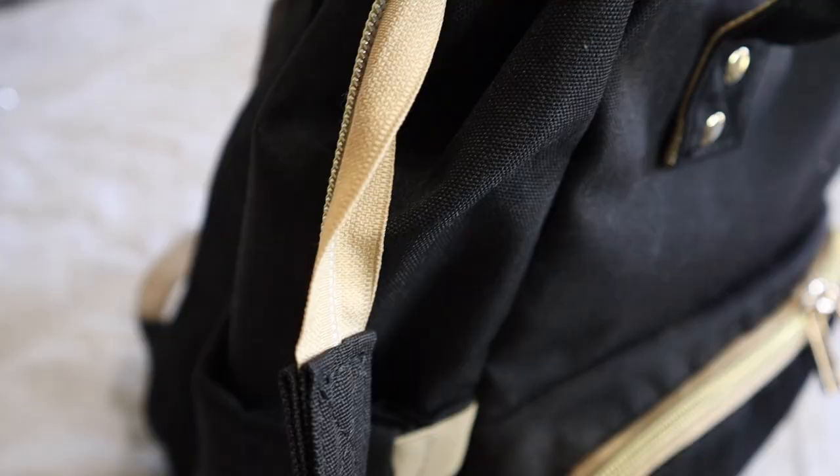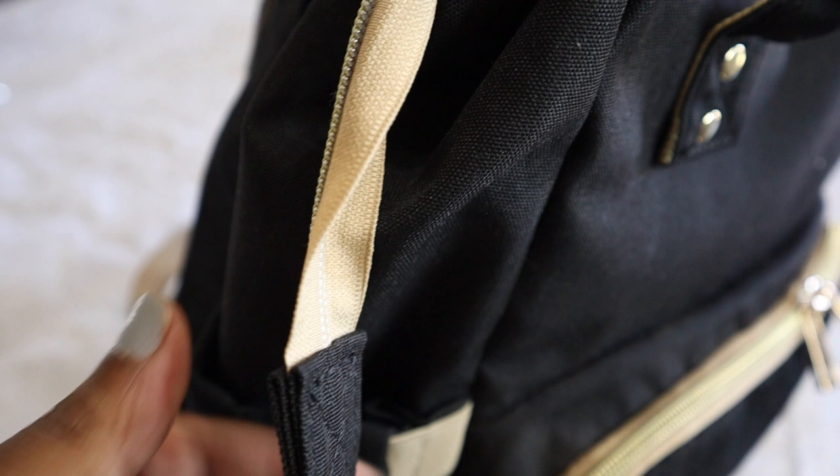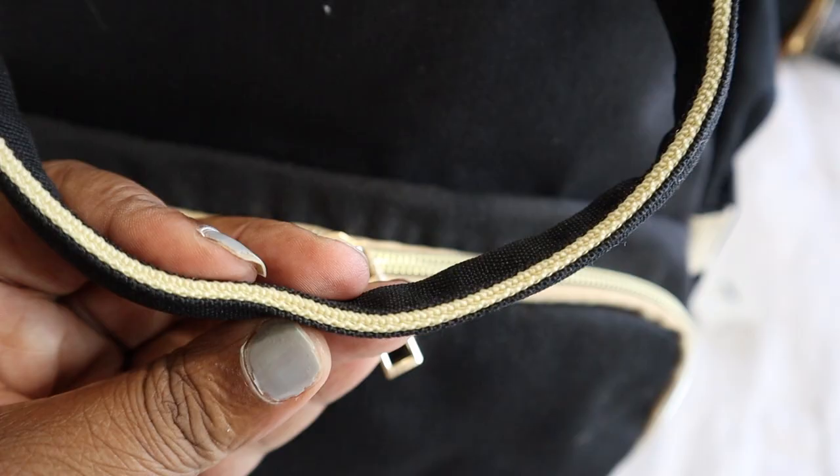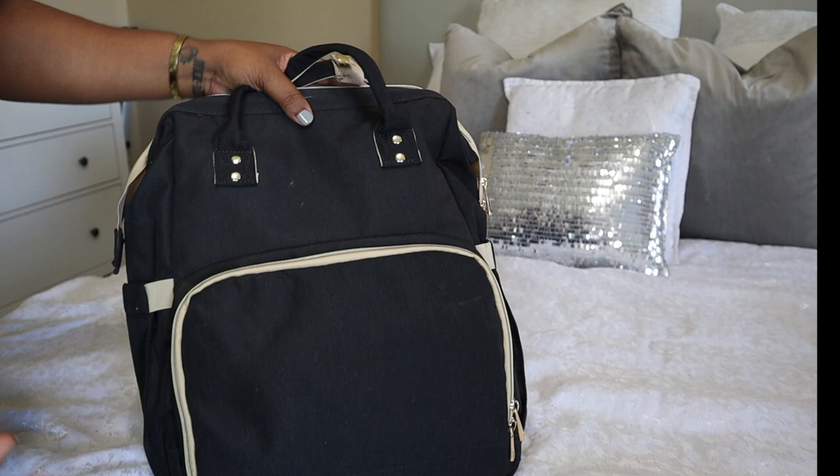This isn't the kind of diaper bag you would throw in the washer — I wouldn't recommend that — but you can wipe this material very easily. I recently took it to the beach and it had sand all over it and I just dusted it off, and as you can see it still looks pretty good. So the material is very durable.